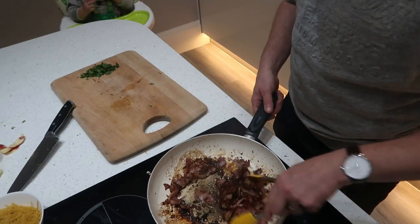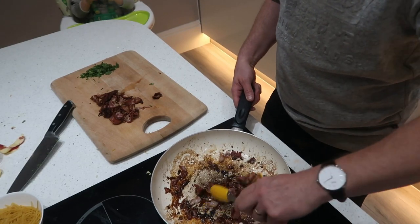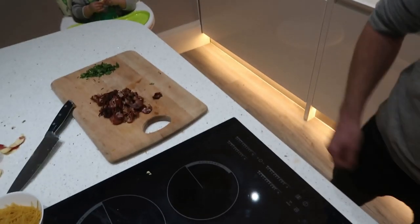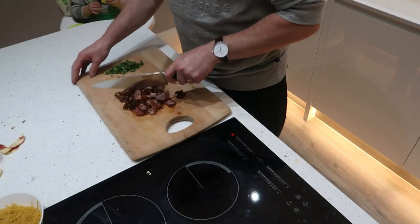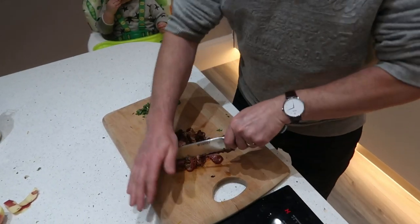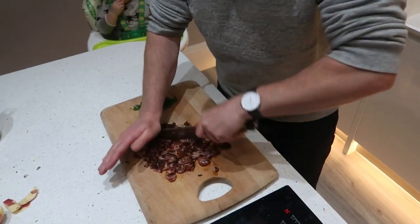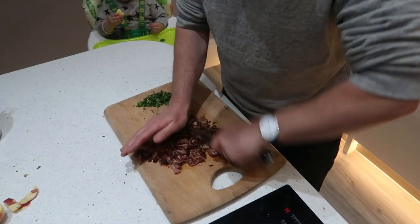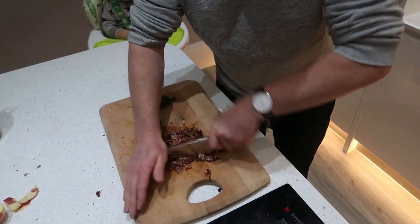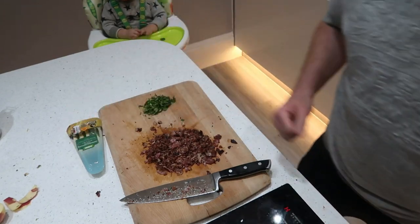The bacon is all nice and crispy. I'll just put it on the chopping board and let it cool down a minute. All I'm going to do with the bacon now is just chop it up. So those are my two toppings that are going to go on top: we've got the coriander, the bacon, and also some hard parmesan cheese to grate on top as well.